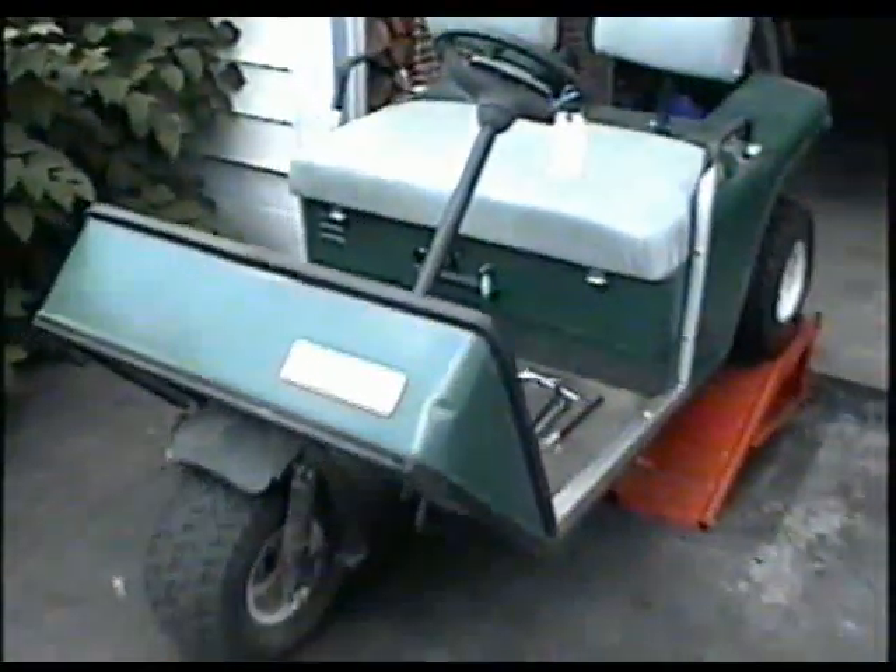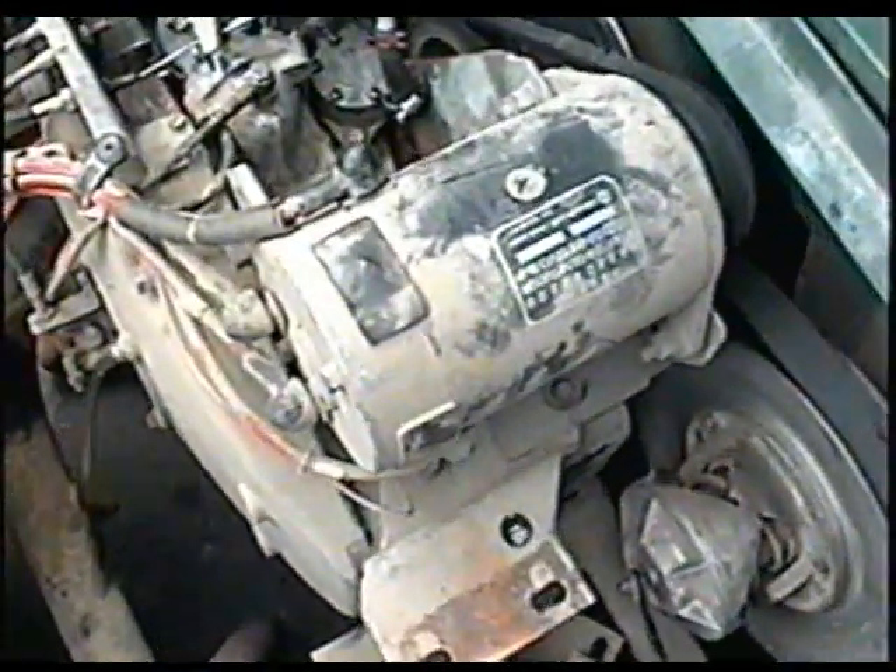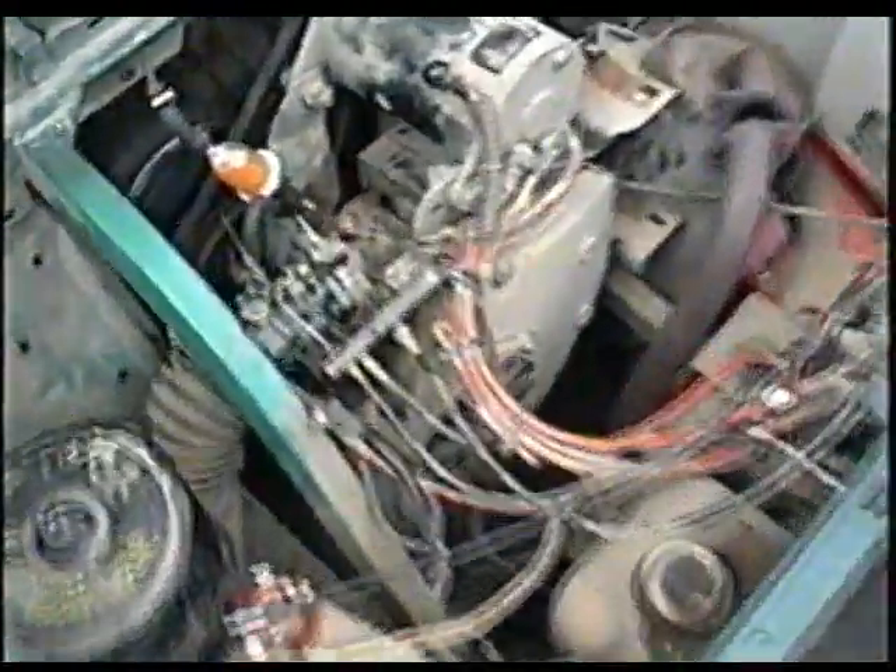Here's a golf cart that just came in last night. It's got a gas motor in there. Let's flip the seat up — it's a Robin motor. There's the model serial number plate there.